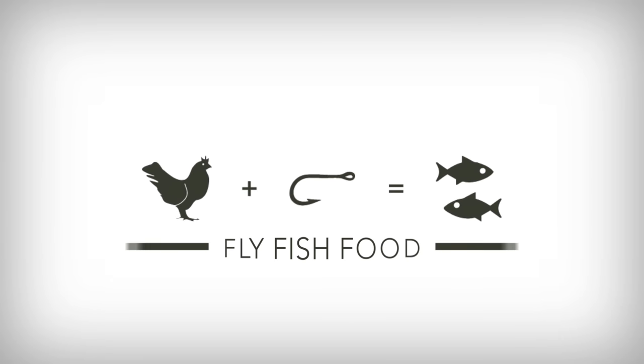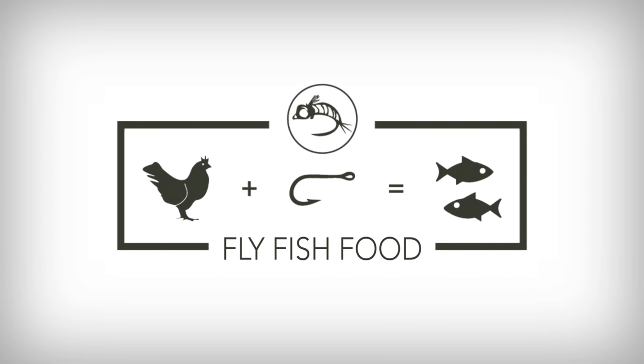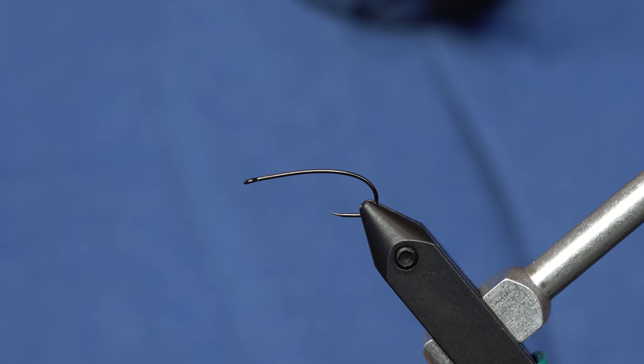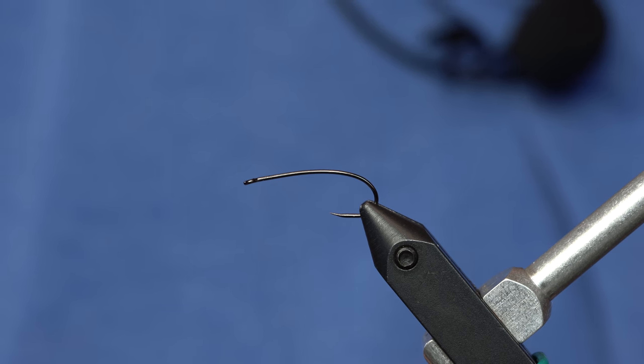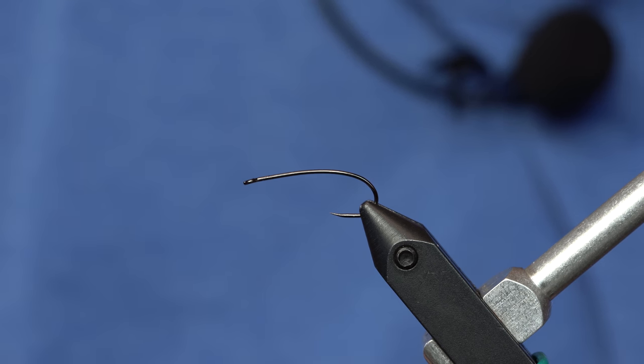We're going to finalize this debate on what's a stimulator and what's not. Short answer: this fly definitely is not a stimulator. It's simpler and stubbier. This is not a stimulator. Does it fish like a stimulator? I can't say, but yes.